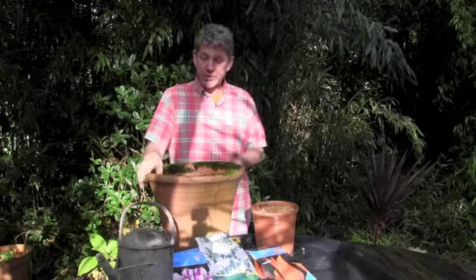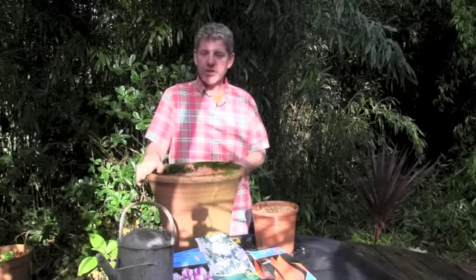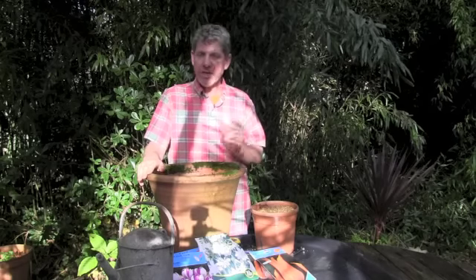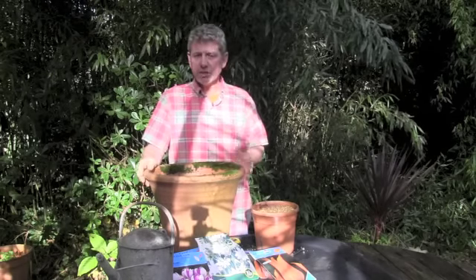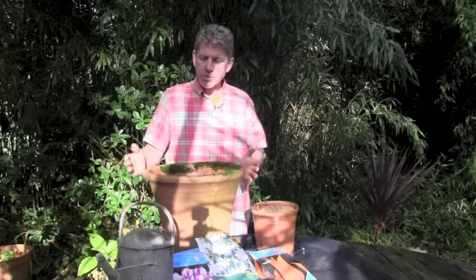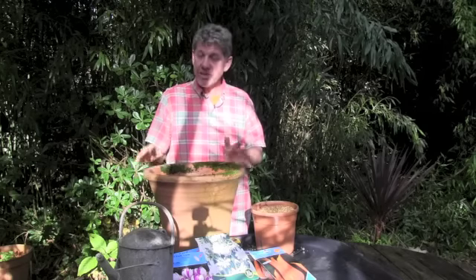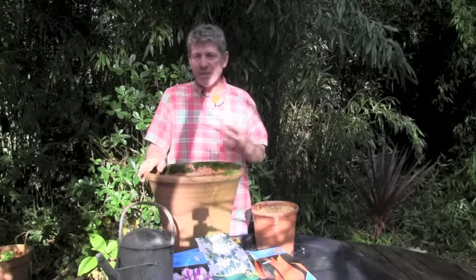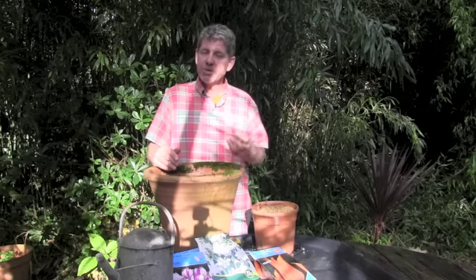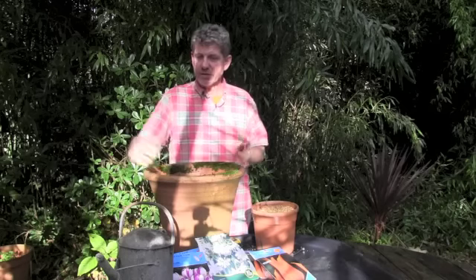What you need first of all is a pot. Now if you're going to get terracotta, please be very careful what you get — buy English terracotta. English terracotta is fired twice, meaning it goes into the oven twice, which means the actual amount of moisture in the clay is much less. So when there's a frost, even down to minus fifteen or minus twenty, the pot won't split. If you buy pots from southern Europe, they're dried in the sun before they're fired. The relative moisture in the clay is much higher, which is why you get a frost and the pot cracks or starts to delaminate.